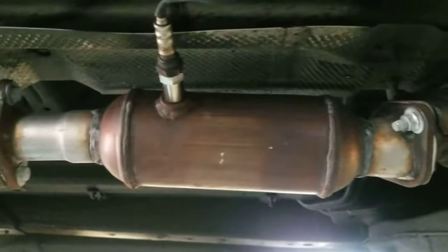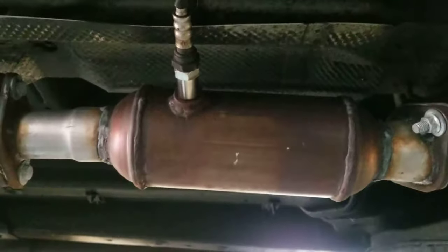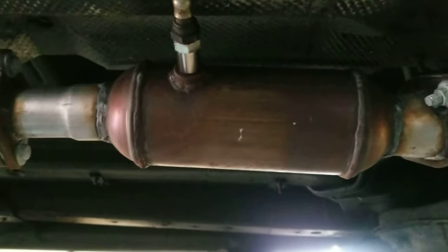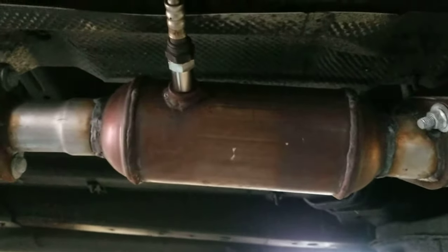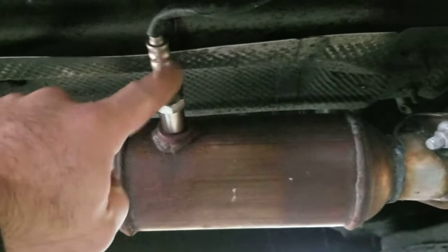A lot of times you'll get a check engine light right after you replace your catalytic converter, and typically it'll say 'catalyst efficiency below threshold.' What you need to do to get rid of that check engine light — what you see here is your oxygen sensor. Sometimes these sensors go into the converter and sometimes they're just after the converter.